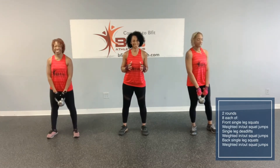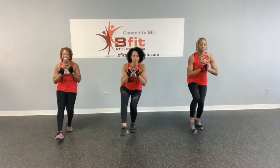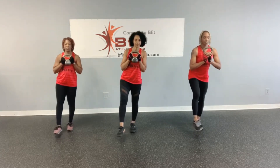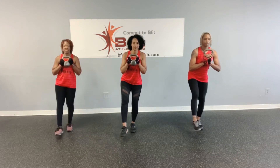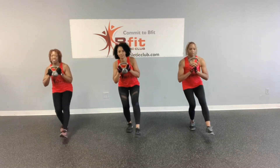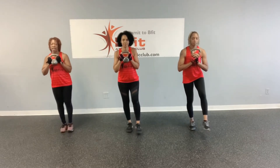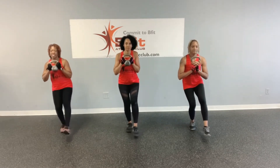We ready? We ready. Okay, here we go. We're going to get started with the front single leg squat — leg out to the front. Ready? Let's go. One, two, three, four, five, six, seven, and eight. All right, so weighted squat jumps. Ready? Let's go. One, two, three, four, five, six, seven, eight. All right.